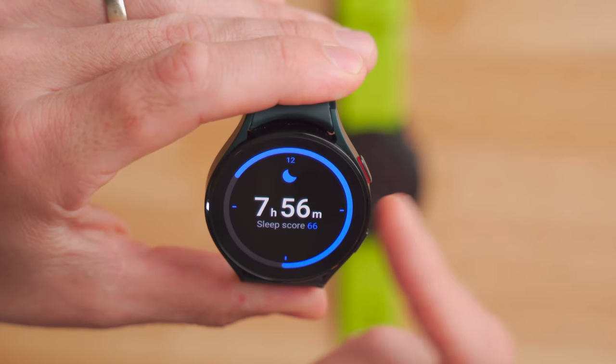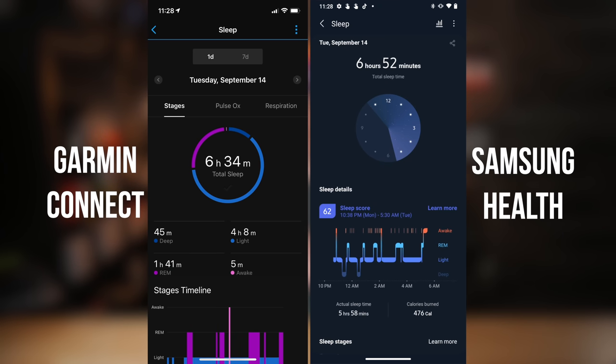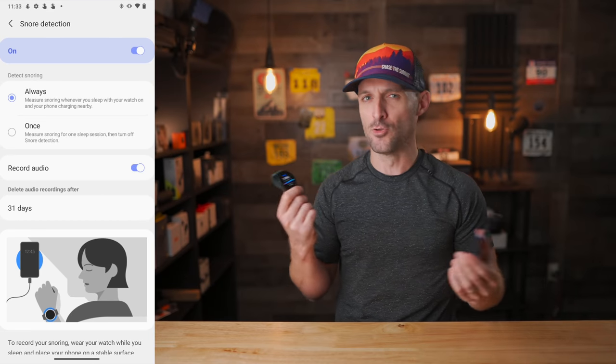The Galaxy Watch 4 also tracks your sleep. Last night I got seven hours and 56 minutes, which lined up well with my other test devices. One interesting feature is that it uses your phone's microphone on your nightstand to pick up snoring while you sleep, then combines that with heart rate and SPO2 data for a fuller picture of your sleep quality. For me it didn't really change things much whether or not I had my phone nearby, but it's an interesting feature.